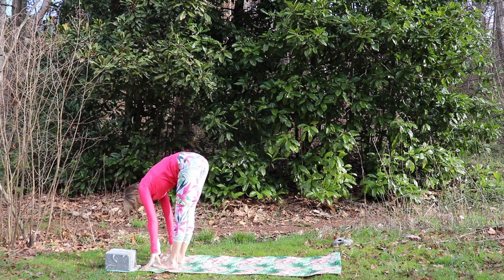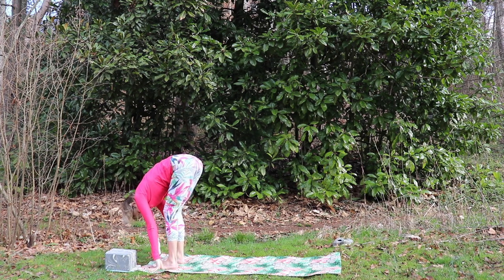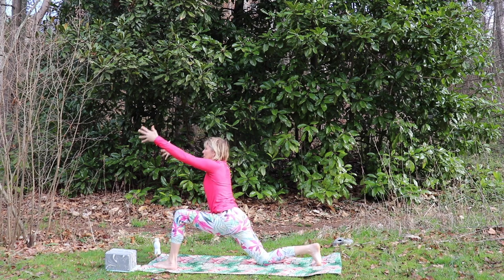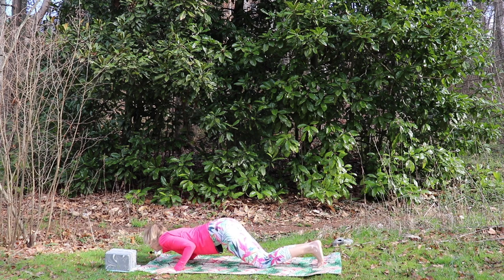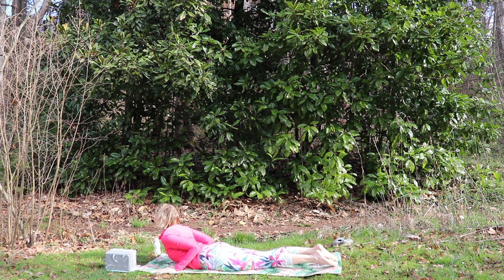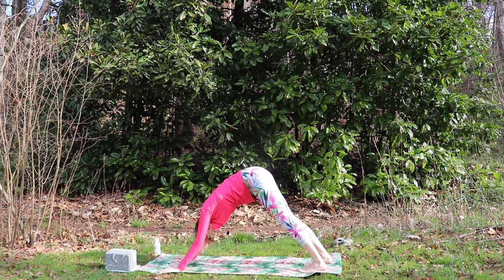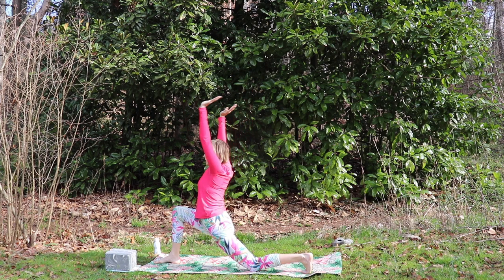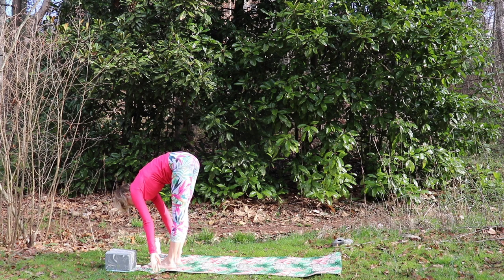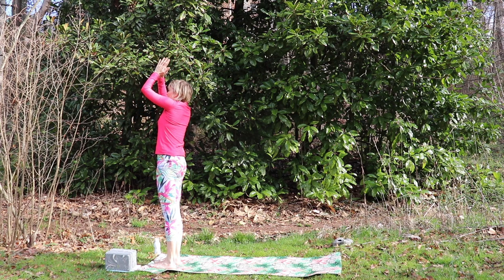Inhaling the arms up. Exhale, fold forward down towards the earth. Inhale, hands up the shins, flat back, gaze forward. Exhale and fold. Inhale, step the right leg back, knee to the earth, inhale the arms up. Exhale, hands down to the mat. Inhale, step the right leg back, knees to the earth, chin and chest followed by the hips. Inhale up for cobra. Exhale, downward dog. Take a nice full breath here, inhaling, exhaling. Then step the right foot forward, left knee down. Inhale the arms up. Exhale, hands to the earth. Inhale, step the left foot forward. Exhale and fold. Inhale the arms up. Exhale, hands to heart center.